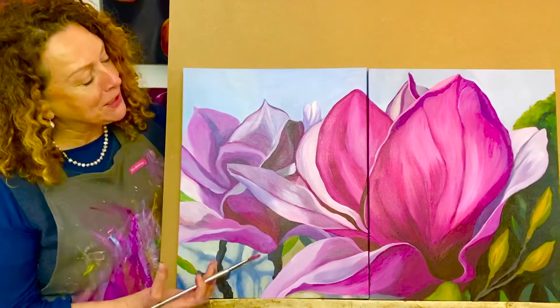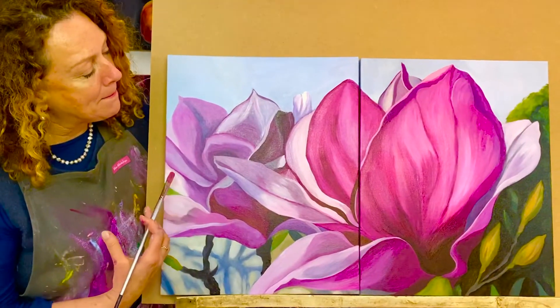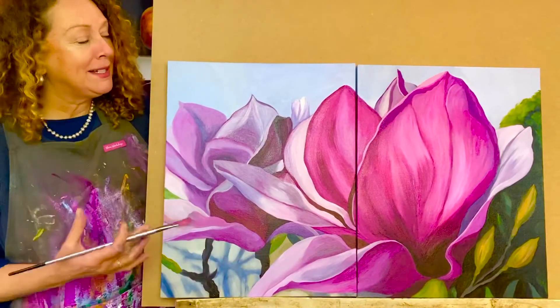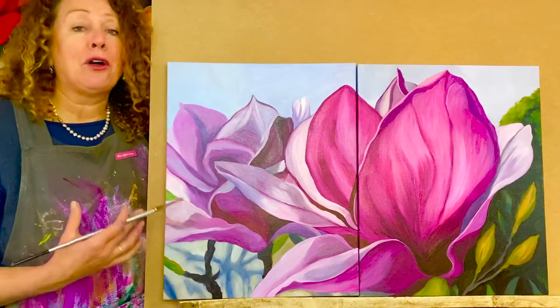Hey there! I've just put the finishing touches on my magnificent magnolias diptych, I like to call it, ready to share how to do this in an online class.